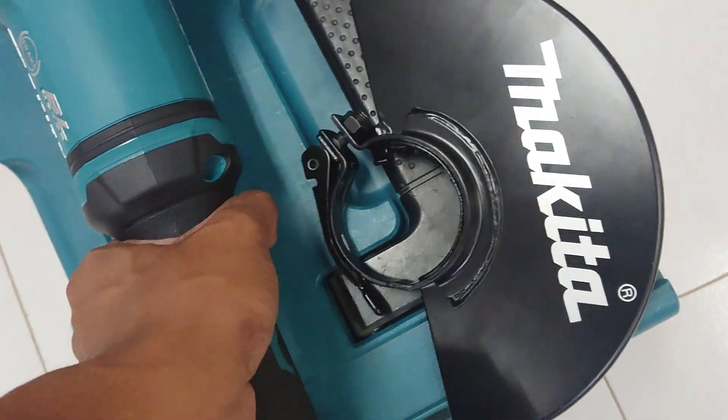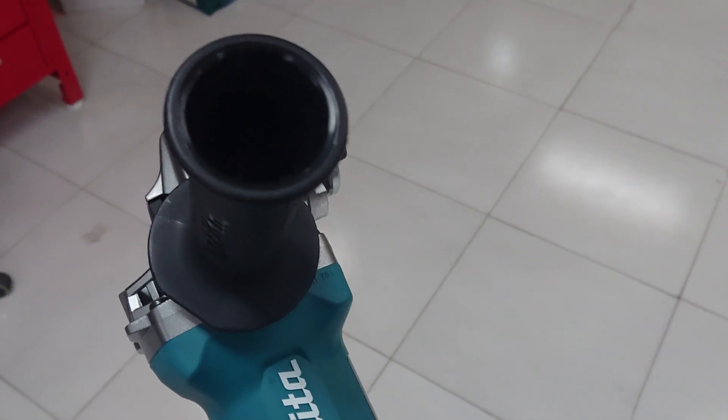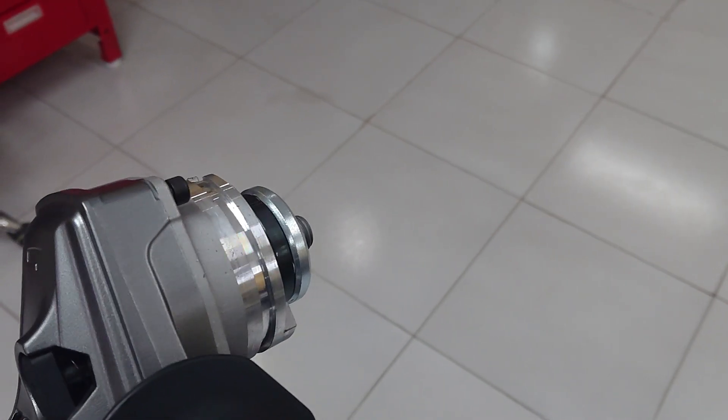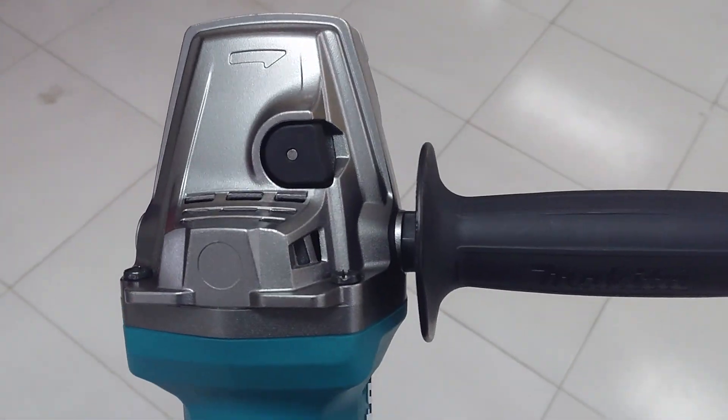It weighs not a little bit heavy. Now I also lock it well. So if you don't lock it well, it can loosen out. It's dangerous. But this one is okay.